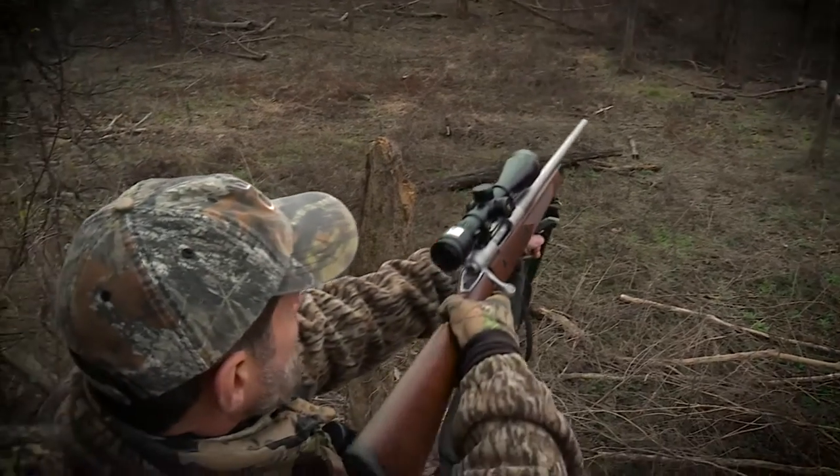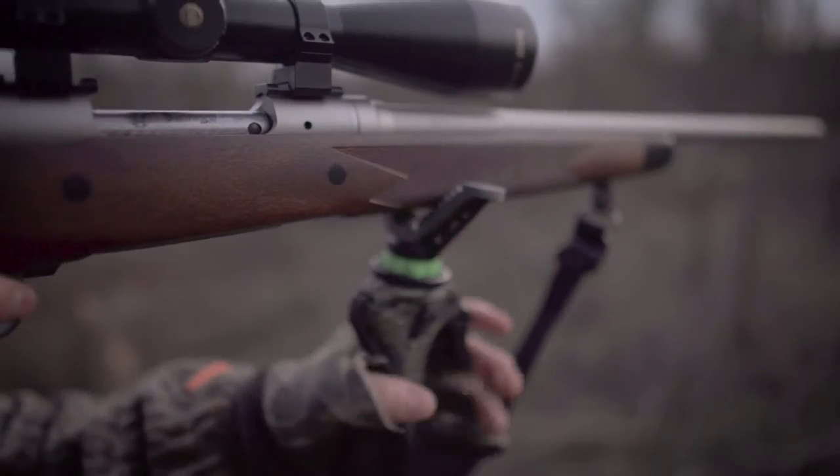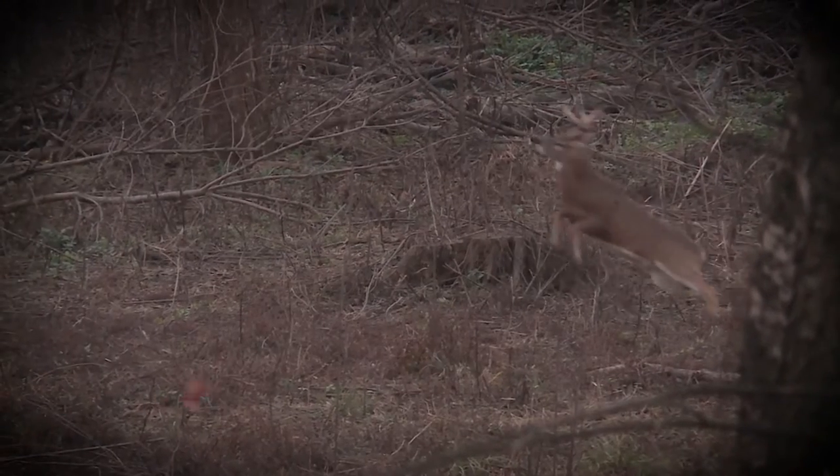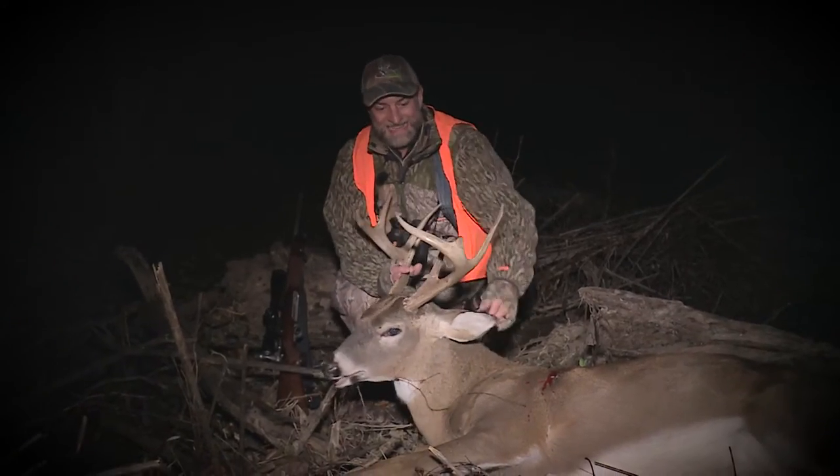With a gun, just make sure that you've got a good rest. Shooting from offhand is always risky. But if you've got a good rest and those crosshairs are settled down, or those sights are settled down, a lot better chance that you're going to make a perfect killing shot.